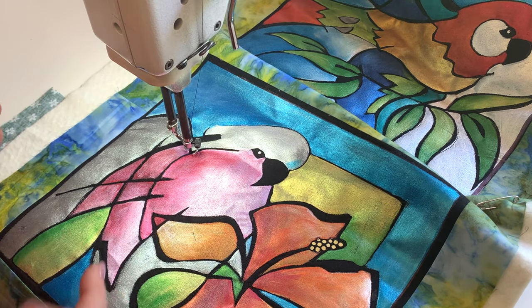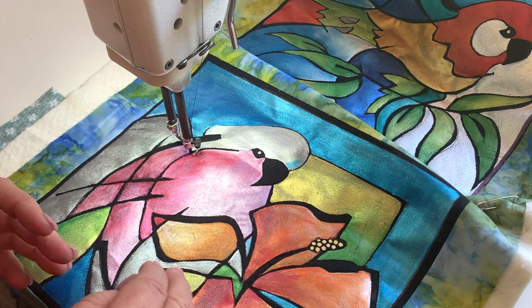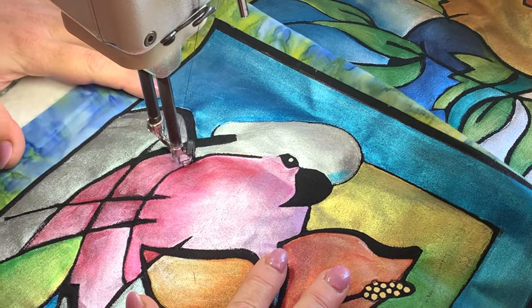The black in this situation is actually just the black fabric where I haven't painted. So those brushstrokes actually haven't been painted. But anyway, I thought you might like to see how I do the quilting on these.